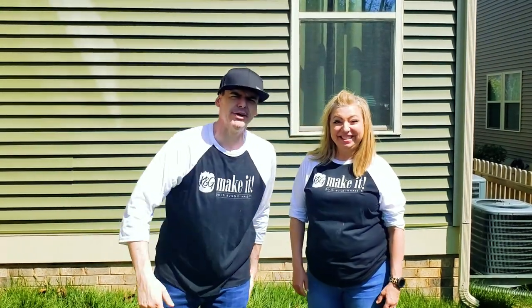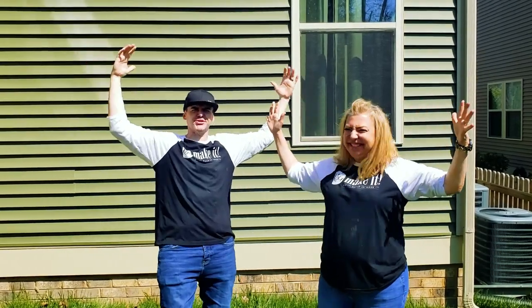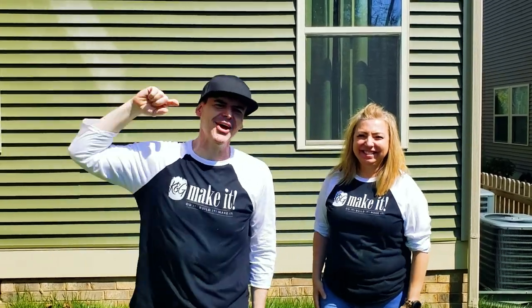Today we're attempting to break some records. We're going for the world's largest front porch welcome sign, and we'll show you if we did it right now.